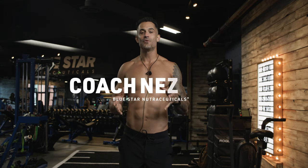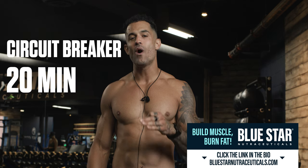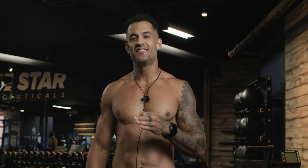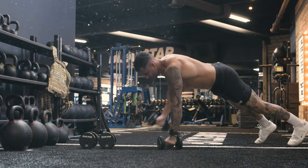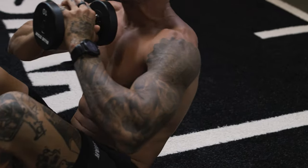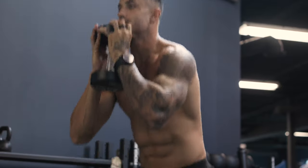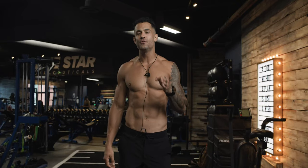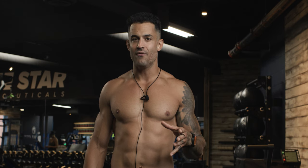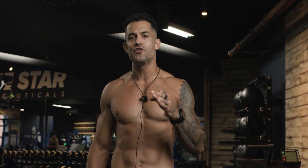Coach Nez here with Bluestar Nutraceuticals, and today we're doing the Circuit Breaker 20-Minute AMRAP Challenge — an exhilarating fitness adventure that will reshape your perception of what's achievable. In the next few moments, you'll uncover a workout experience unlike any other, meticulously designed to harness your potential and push your fitness limits to remarkable new heights. This isn't just a workout video. It's a transformational experience that beckons you to uncover your hidden potential.